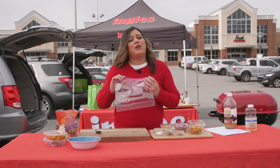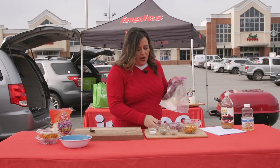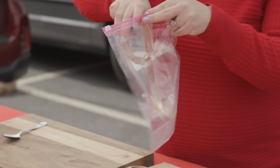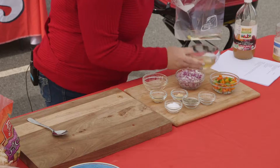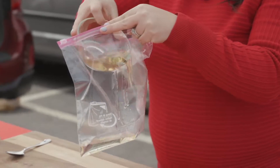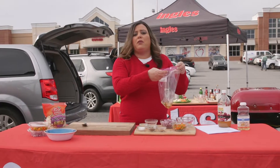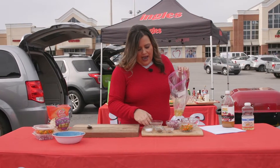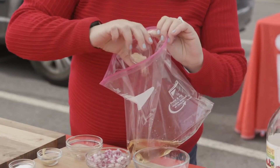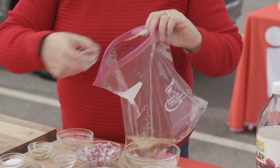So the first thing we're gonna do is we're gonna make the dressing. For the dressing I have a quarter cup of oil, I have a half a cup white wine vinegar. If you don't like the taste of white wine vinegar you can use apple cider vinegar, you can just use plain white vinegar, whatever you like. I have some celery salt and I have some dry mustard.